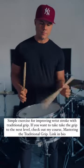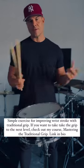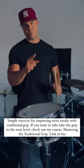Work on that and I guarantee your traditional grip will get better.